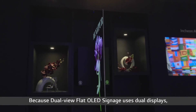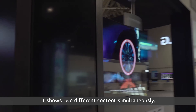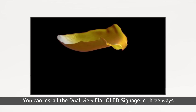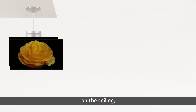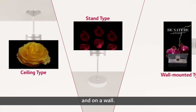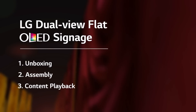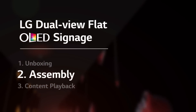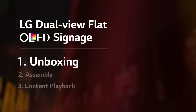Because dual-view flat OLED signage uses dual displays, it shows two different contents simultaneously, having an unmatchable space-saving effect. You can install the dual-view flat OLED signage in three ways: on the ceiling, on a floor, and on a wall. This video is the installation guide for the ceiling type in particular, and will proceed in the following order — from unboxing and assembly to content playback. Now, the first step, the unboxing, will start.